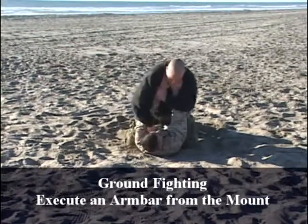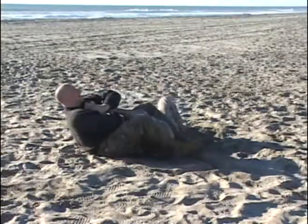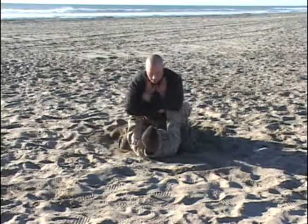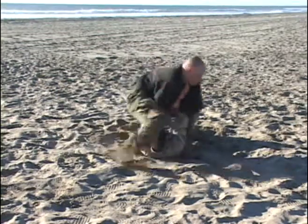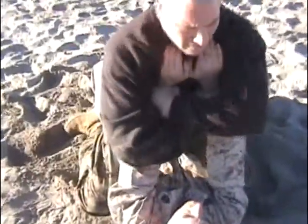Gray belt, ground fighting: armbar from the mount. When the fight has transitioned to the deck, this technique will quickly gain control of the attacker, either through pain compliance or significant injury to the elbow and shoulder areas of the attacker.